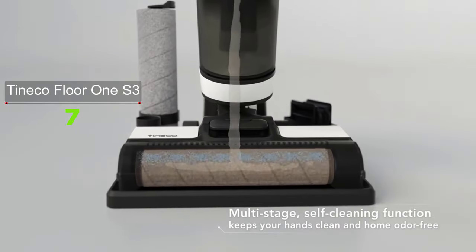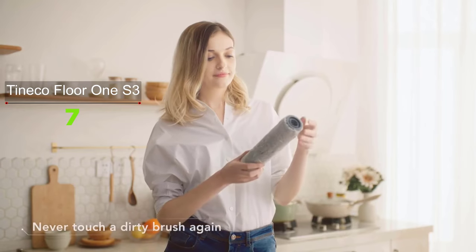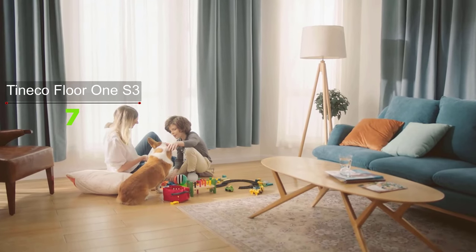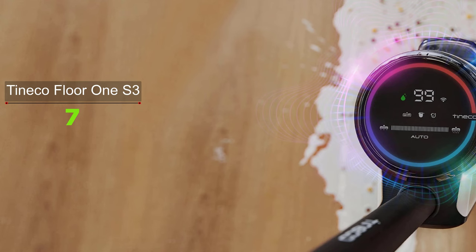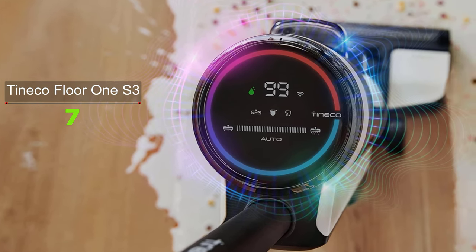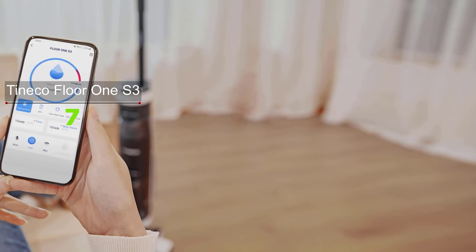With the help of the cleaning solution that comes in the box, it can efficiently remove dried stains, mud, slimy dirt, and grease. When you mop a very dirty floor, the mopping pad usually gets stained, which can be frustrating. However, with the Tineco Floor One S3, it comes with a self-cleaning feature — with just one touch it will automatically clean the roller brush for about five minutes and remove the stains.